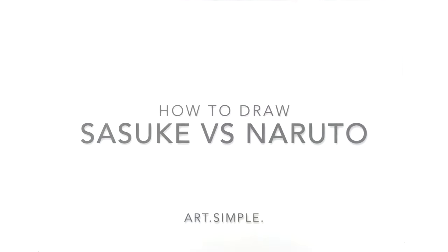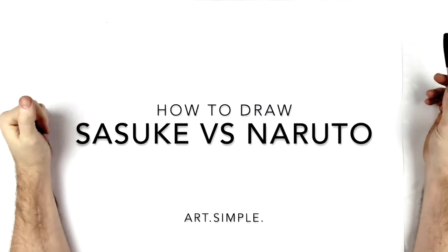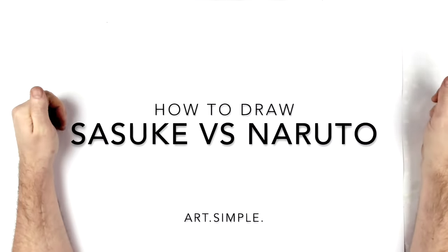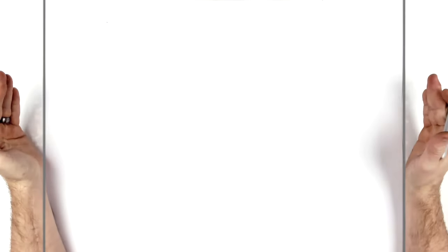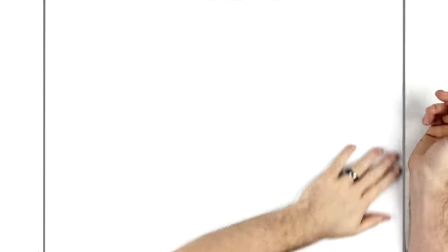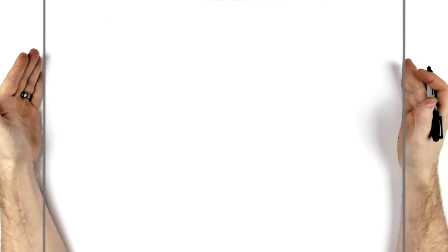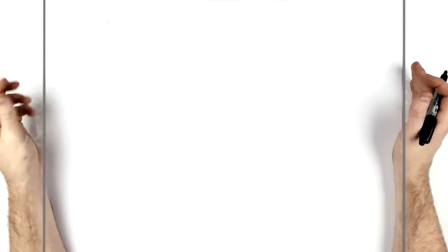Welcome back to another drawing tutorial. Today we have Naruto versus Sasuke - Chidori versus Rasengan. I did this like three years ago, I think it was the first 'versus' one I did. I just wanted to do it again, kind of an updated one, maybe better - you know, because you improve as the years go on. These two guys are a classic rivalry in anime, one of the best - like Goku and Vegeta, Naruto and Sasuke.